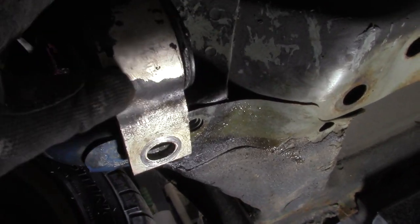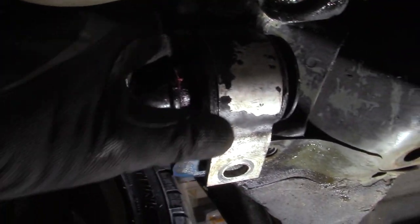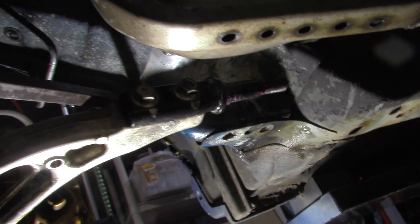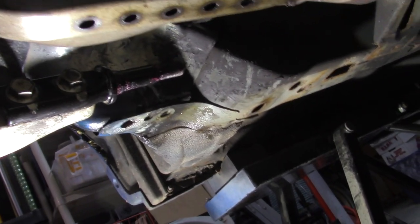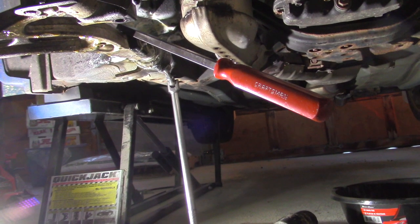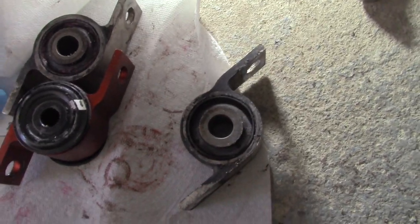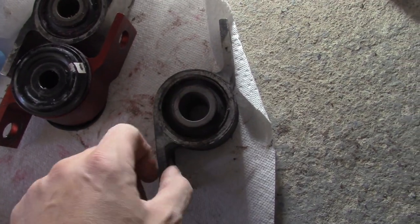Get the 22-millimeter nut off the back and you can move this arm a little bit by yourself. Just take a little pry bar right in that pivot point and it'll give you leverage to just pull down on the control arm just enough so that you can get that 22-millimeter socket onto that bolt.